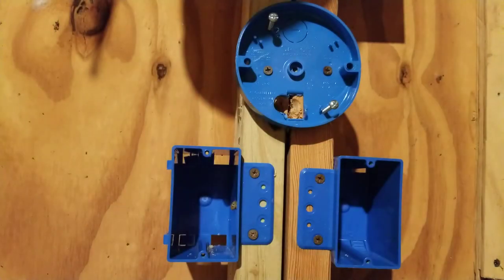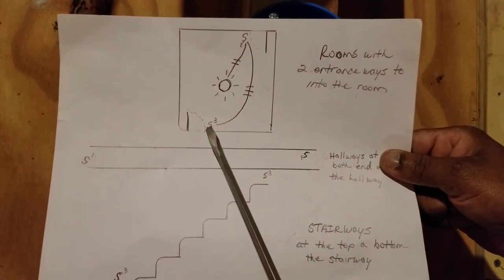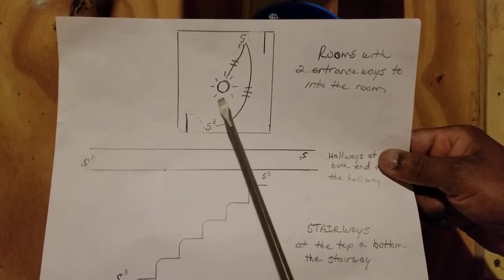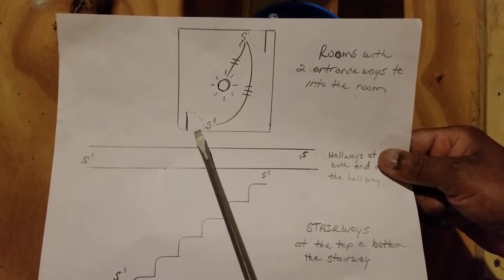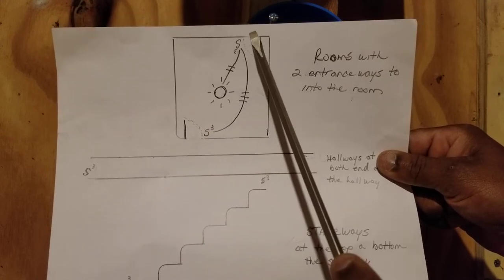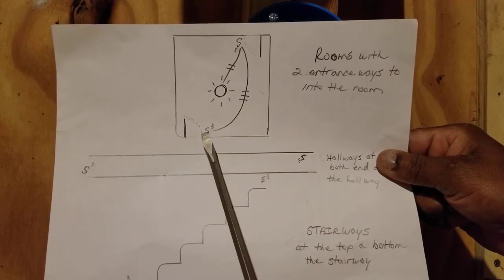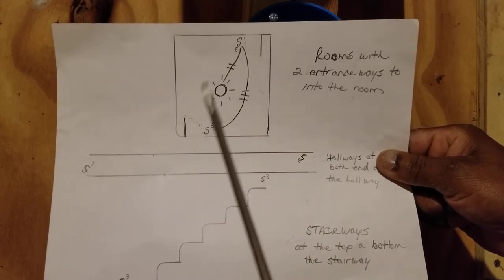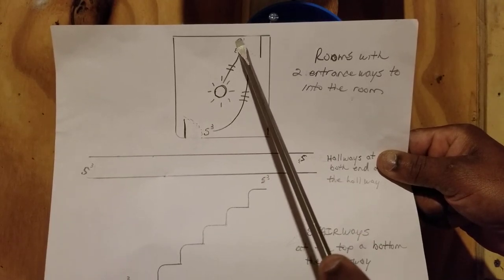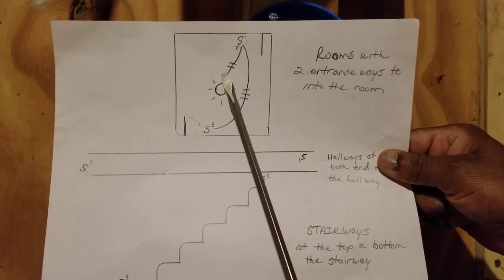Three-way switches are mainly found in rooms where there's more than one way to access a room. In the room I have drawn here, you can enter from one doorway and also from another doorway. So you have a three-way switch at each doorway to control the same light, and both of these three-way switches can control that light.